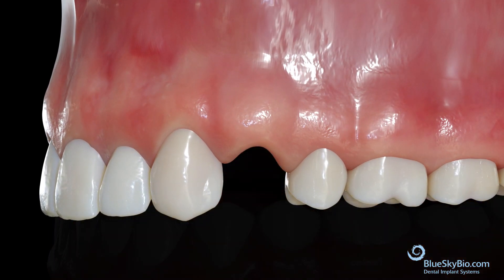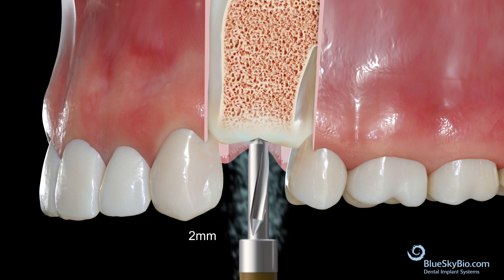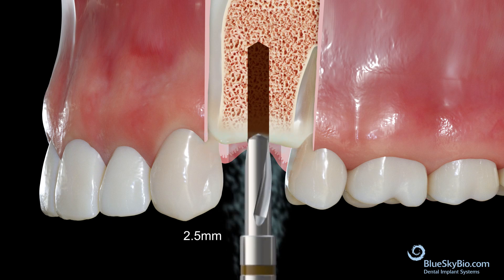To place a 3.7mm Forte implant, start with the initial 2mm diameter drill. Next, move to the 2.5mm diameter drill.